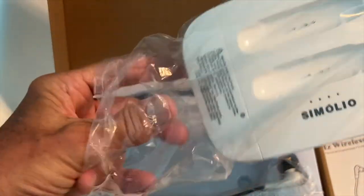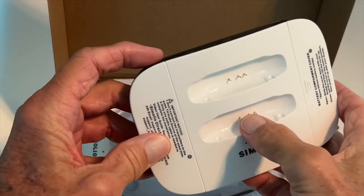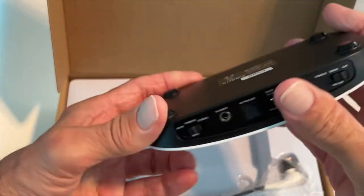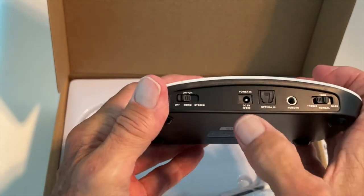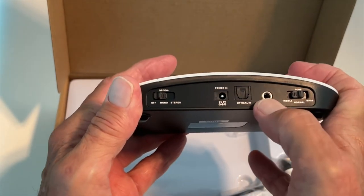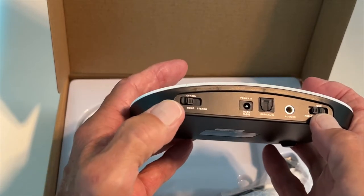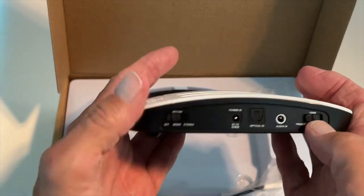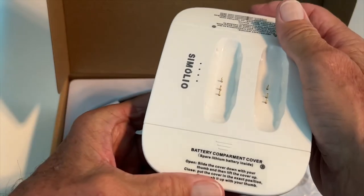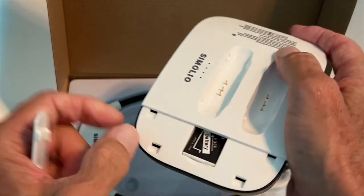It looks pretty small, which is nice. Here's the unit itself — you can see those electrical contacts, that's for the charge. You've got a power cord, an optical splitter, an audio-in, treble and bass controls, off and on, and mono and stereo. That's basically all of your controls on this.